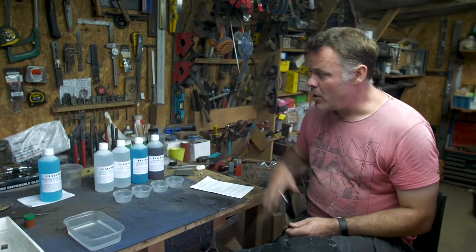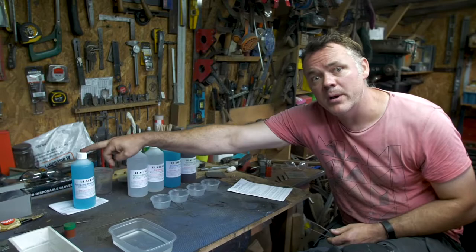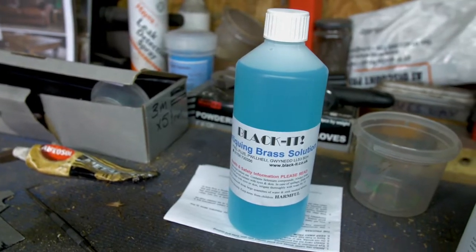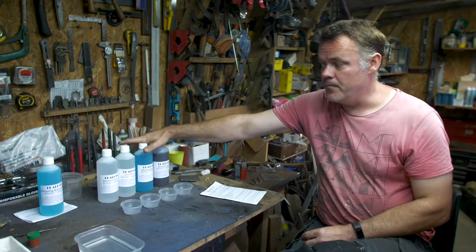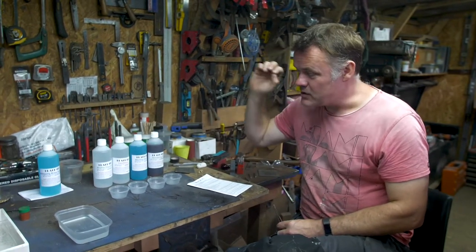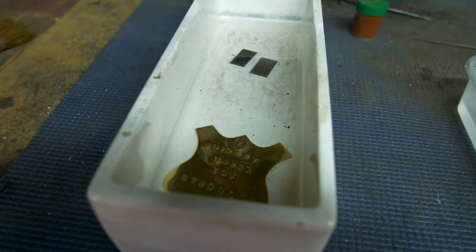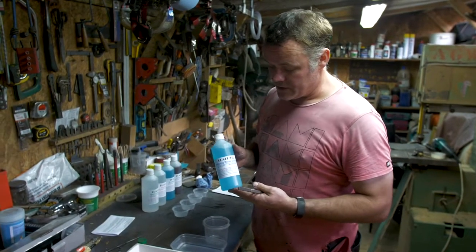What we're going to do today is a little run through of using it. We've got a couple of setups - not only do they do mild steel blacking, but they also do a copper and brass blacking solution. So we're going to use both. The brassing process is a two stage process, the mild steel blacking process is a five stage process. Rather than me chatting, let's just get into it. We're going to start with the brass blacking solution here.